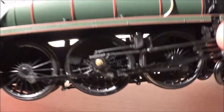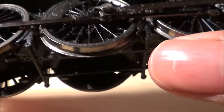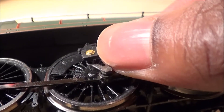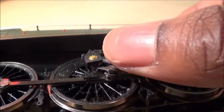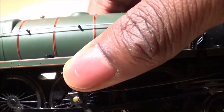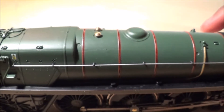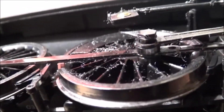My model was partially damaged during shipping — I live in the United States and all my models come from the UK. The issue is that this rod here is not connected to the little gearbox on the valve gear — it's just floating around on its own, unlike the other side where it's connected and spins fine. In the box, this plastic part was bent inwards and snapped off the connection, leaving a huge gap. I'm not sure how to fix that — it'll probably be a future project.